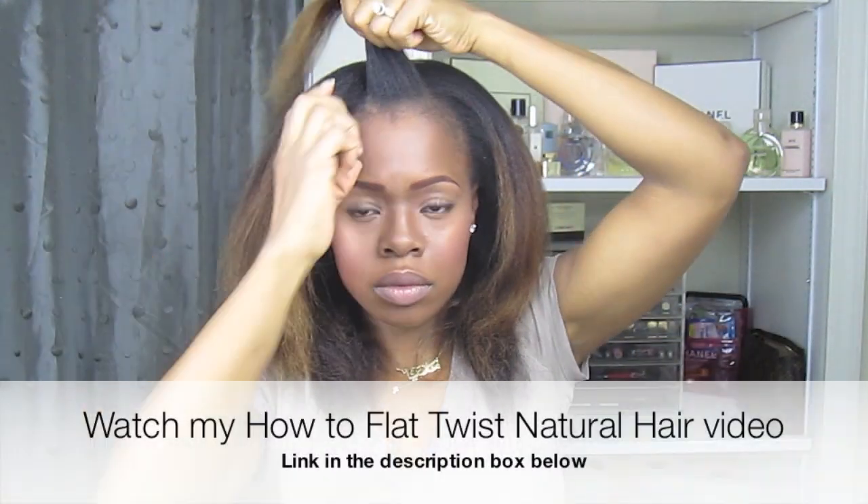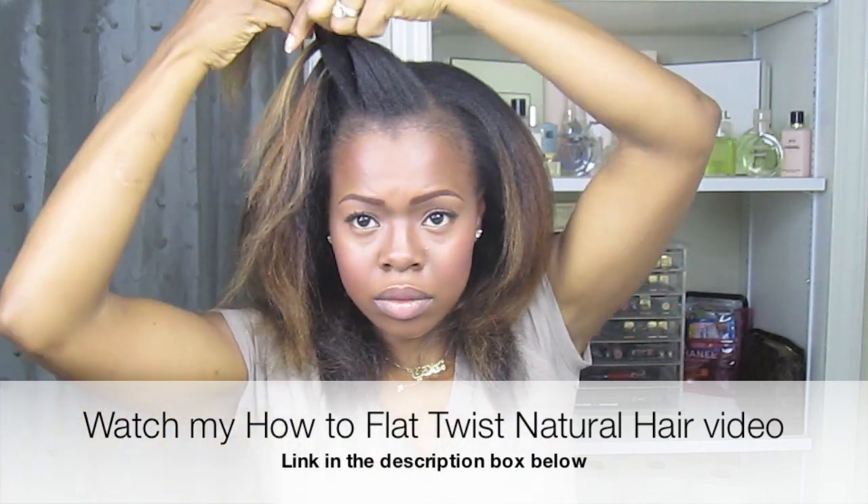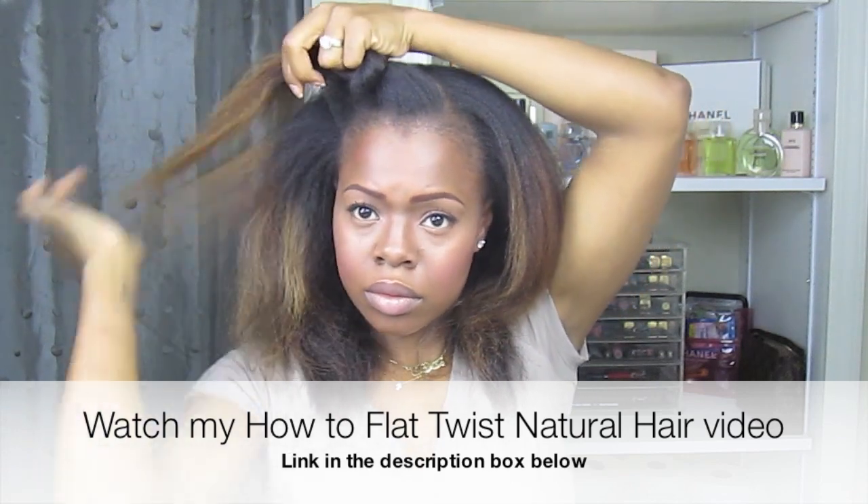You're going to simply take large chunks of your hair and you're going to twist away from your face. Make sure when you're twisting — this is very important — that you're not twisting super tight. You'll see why at the end.